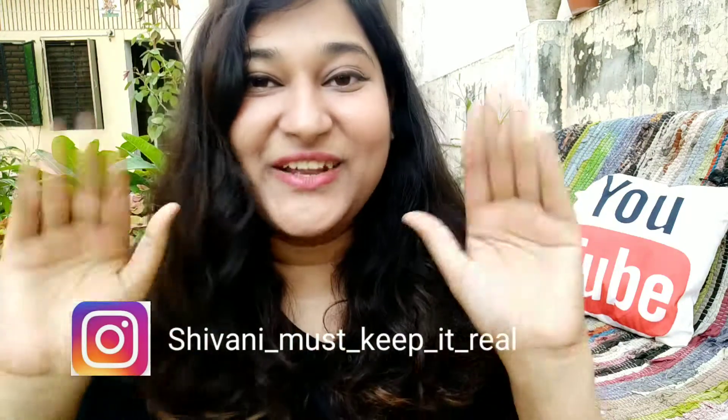Thank you so much for watching the video. I hope you like this review. For more such product reviews, you can subscribe to my channel and do leave your nice little comments — I really love reading your comments. Thank you so much for supporting my channel. I hope you like this video. See you next time!